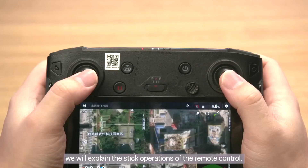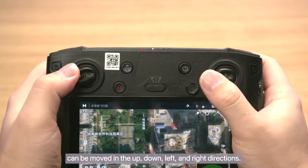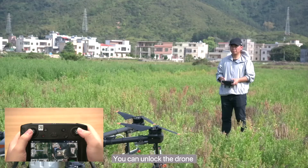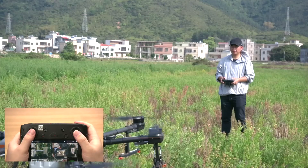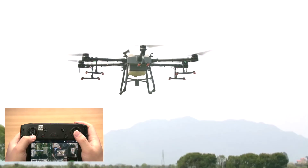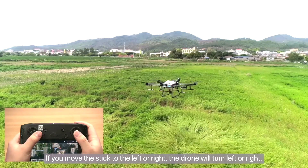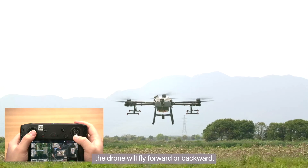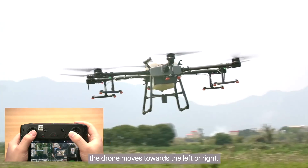We will explain the stick operations of the remote control. Both the left and right sticks can be moved in the up, down, left, and right directions. We will explain the basic operations based on mode two. You can unlock the drone by simultaneously moving the two sticks towards each other. Move the left stick up or down to have the drone fly up or down. If you move the left stick to the left or right, the drone will turn left or right. If you move the right stick upward or downward, the drone will fly forward or backward. If you move the right stick to the left or right, the drone moves towards the left or right.